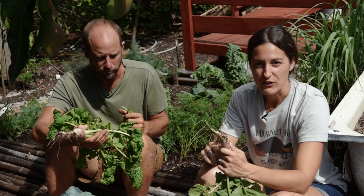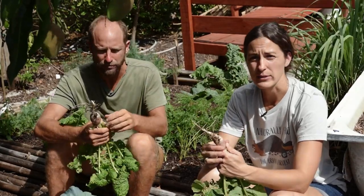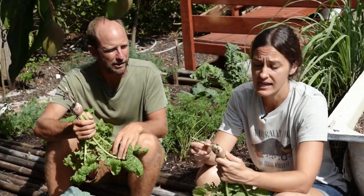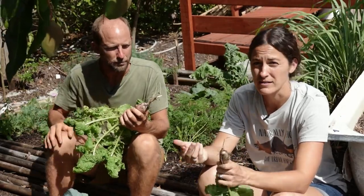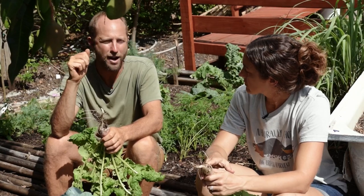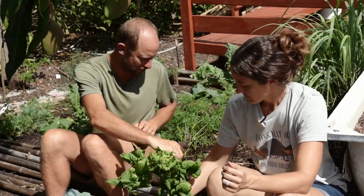When you harvest turnips, a common issue for people new to eating them is the skin. Depending on the season and how long they were left in the ground, the outside can get a little woody. If you peel it just like a potato and take that thicker outer skin off, that will remove a lot of the bitterness and toughness. If you don't want toughness, harvest them when they're younger — you'll get a really nice crisp and can actually eat them raw in salads. Let's go ahead and pull up a couple of carrots.